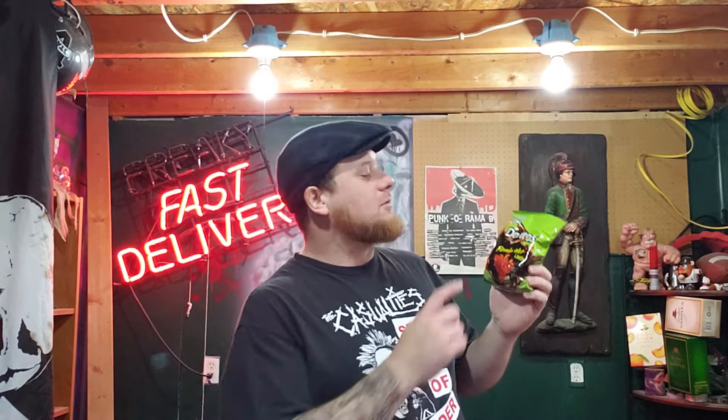These are effing delicious. Doritos, we don't know why you haven't introduced these way long ago instead of all these other crappy flavors you keep rolling out — like honey barbecue crap and barbecue honey crap. But this one is a win for Doritos.